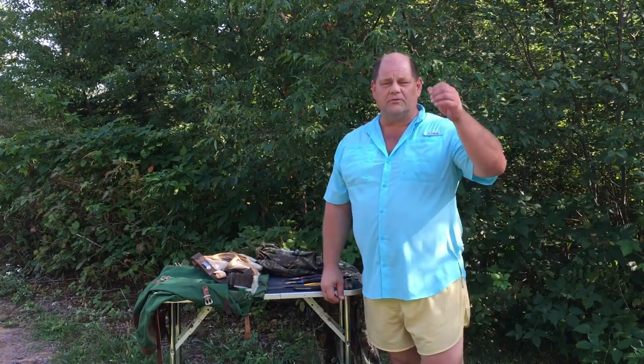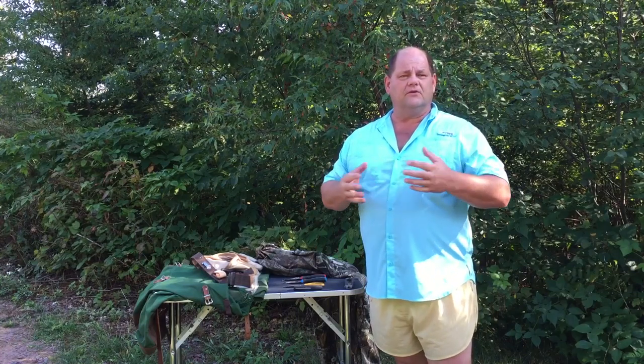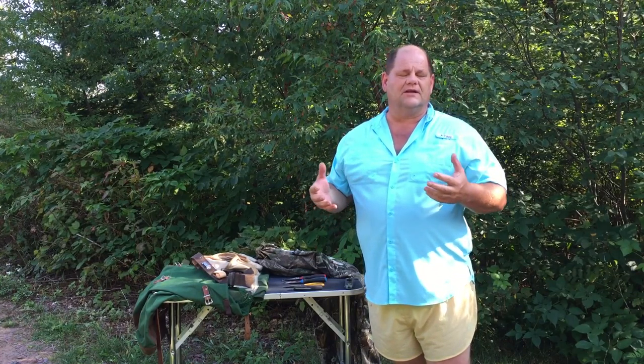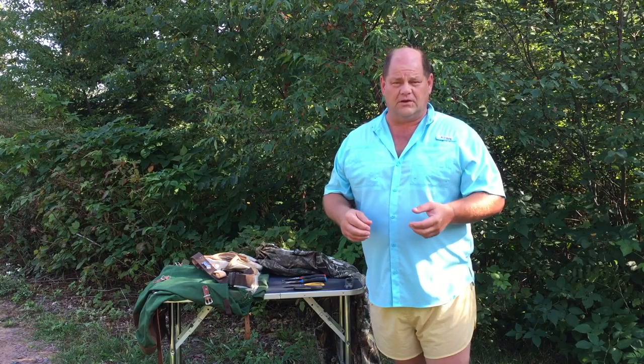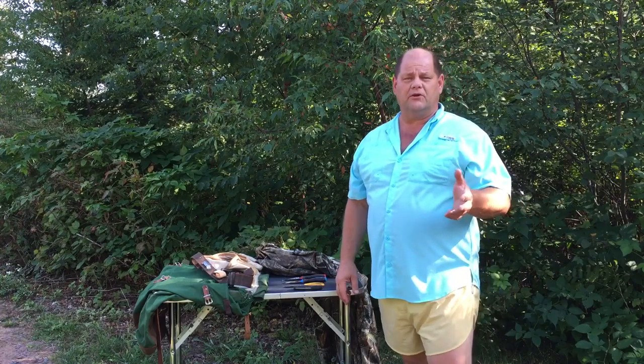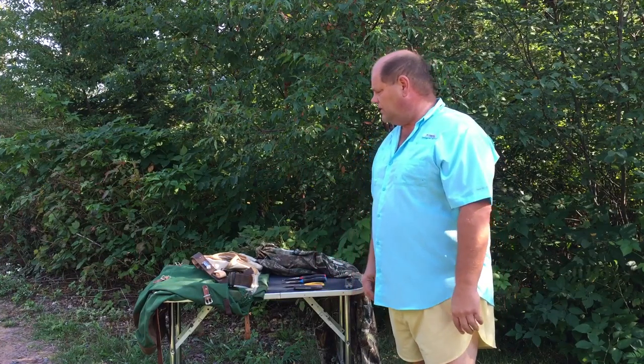Hi everybody, this is Terry from Northwoods Artistry. I wanted to share some of the tools that I use when I go out to the forest collecting birch bark. Before you go out, check with your local forestry department because they have different rules and regulations. Most of the time it's as simple as getting a permit for collecting firewood. I'm going to go over some of the tools I use to maybe make your life a little easier when you go in the woods.